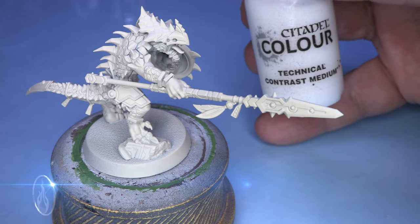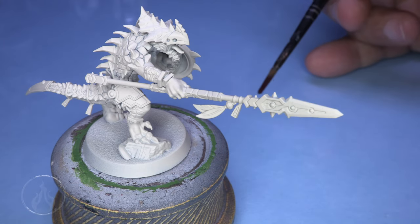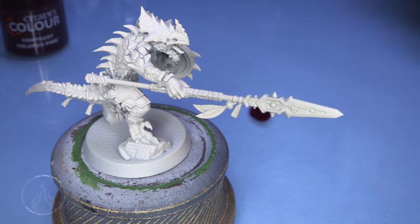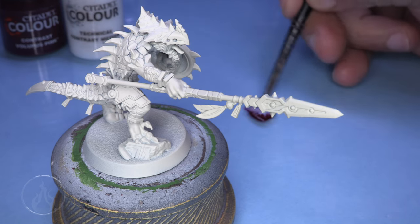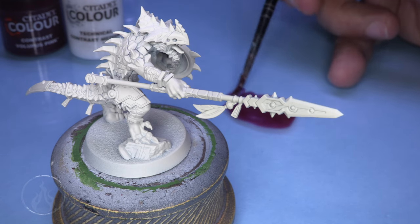We're going to get things started with some Volupus Pink from Citadel Contrast. We're going to use some Contrast Medium — about three drops of the Contrast Paint and about two or three drops of Contrast Medium, so roughly a one-to-one mix ratio. We could probably use a little bit more medium, but that's fine.